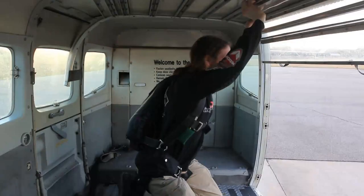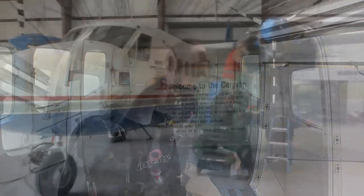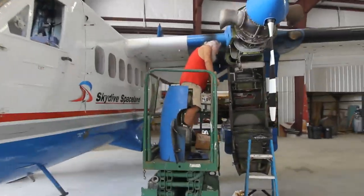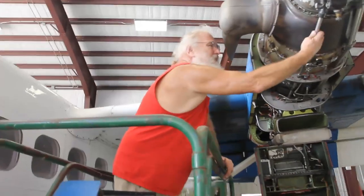First thing before flight, check the track to make sure all the panels are properly in the track. If not, we're going to have the pilot turn us back around and have someone from maintenance help get it back in before we try to take the plane in the air.